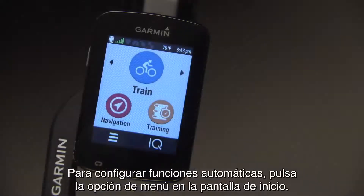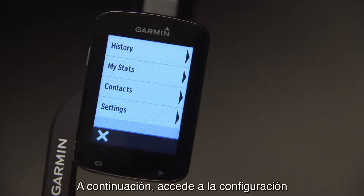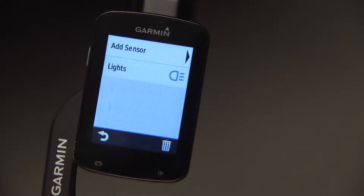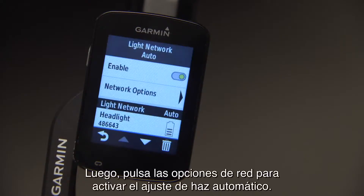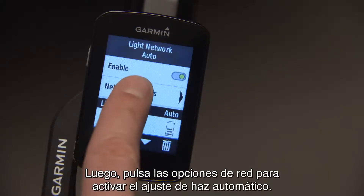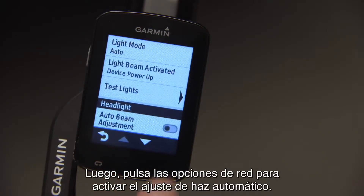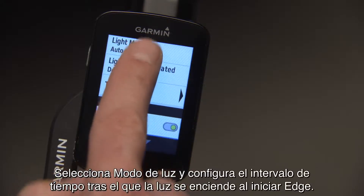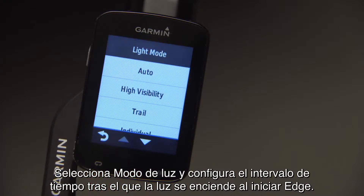To set automatic features, press the menu button on the home screen, then the settings button, then Sensors and Lights. Then press the Network Options button to turn on automatic beam adjustment. Select light mode, and set how soon after Edge startup your light turns on.